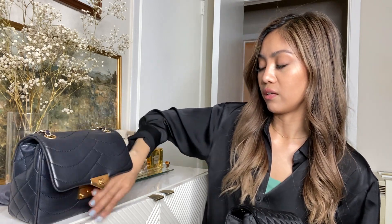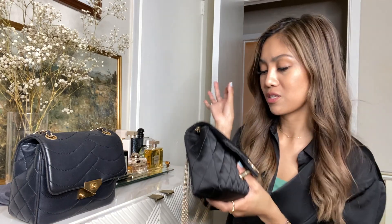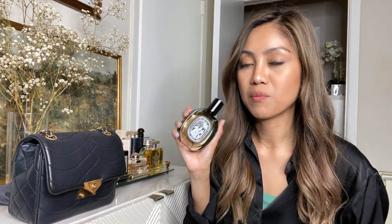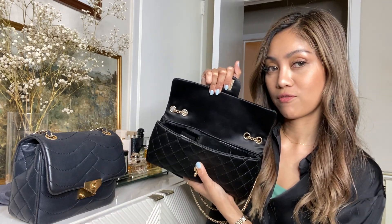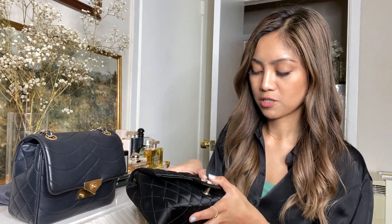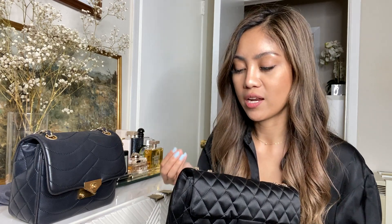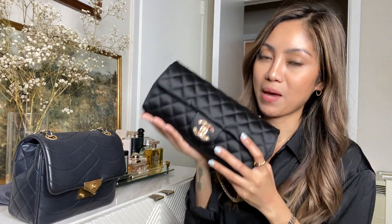Since I wear contact lenses, I always bring eye drops so my eyes don't end up red from dryness. We still have a lot of space because this bag stretches — that's what I love about it. I also have a perfume from the brand Diptyque. I placed it in and it fits, sitting right on top. Everything's a bit all over the place but it doesn't matter — see, it closes perfectly. That's what I love: it stretches and still closes at the end of the day, as long as you don't overpack.